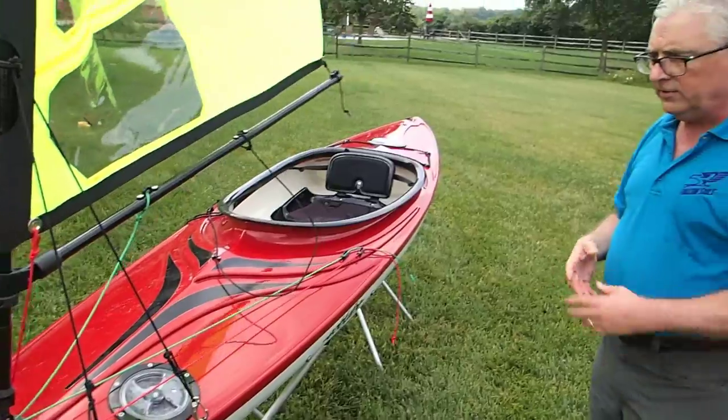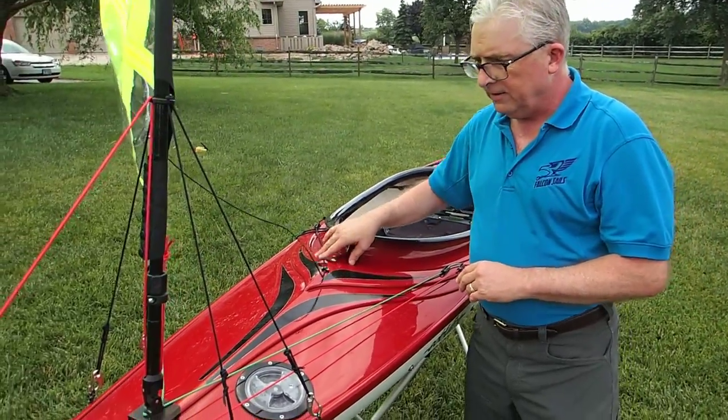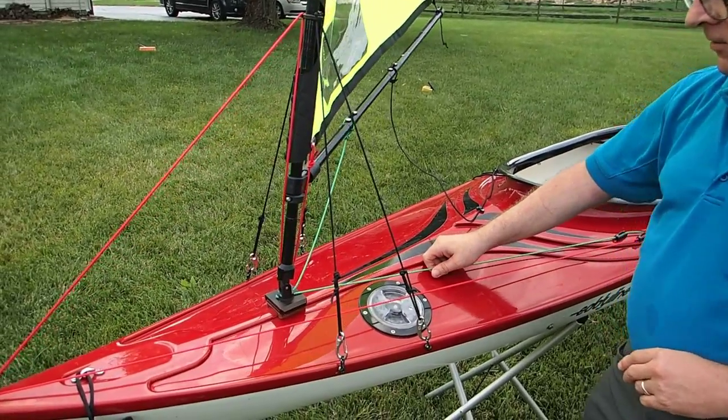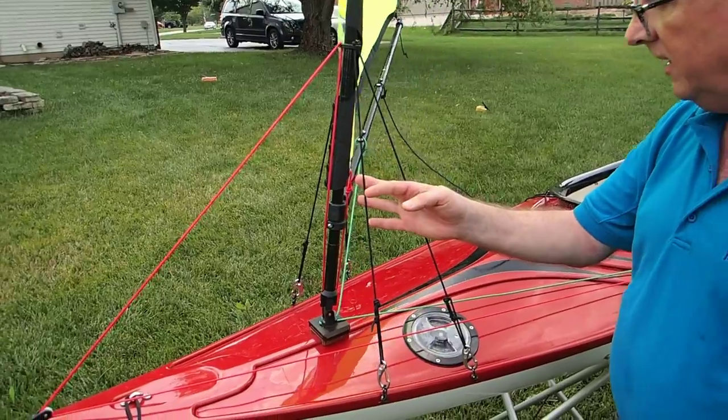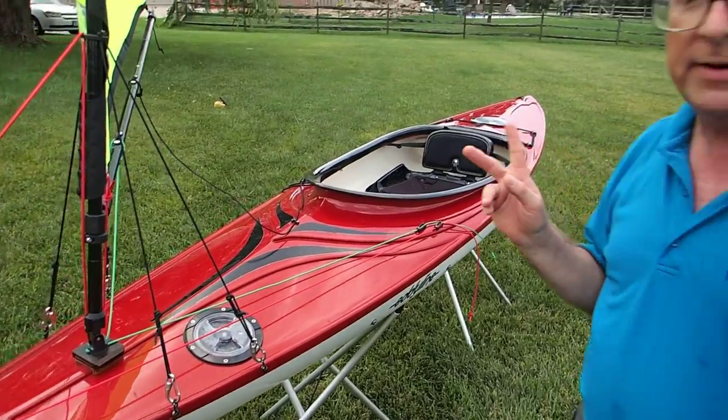So we've talked about the sheet line, the forestay downhaul line in red, the boom vang line in green, the backstay and side stays — and we've got two more lines to talk about.